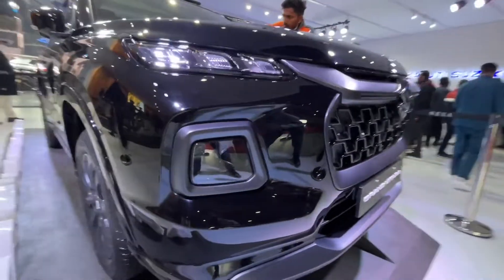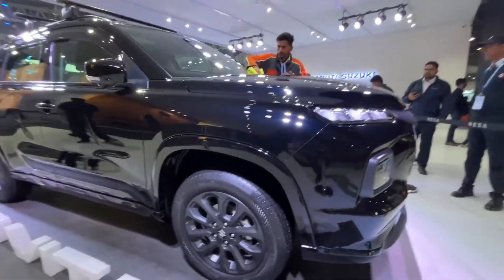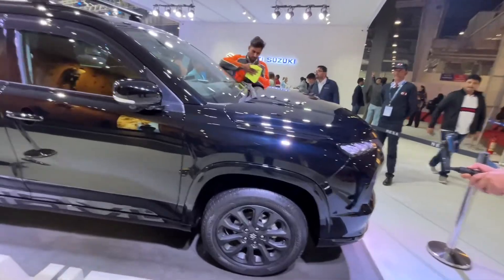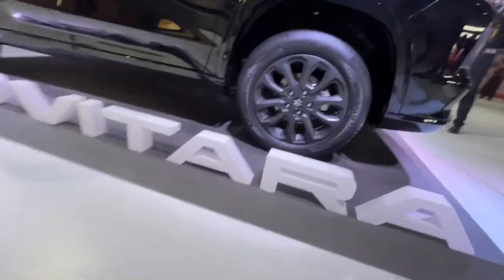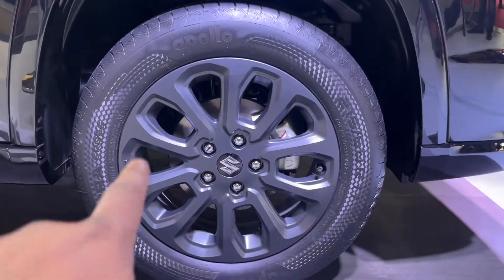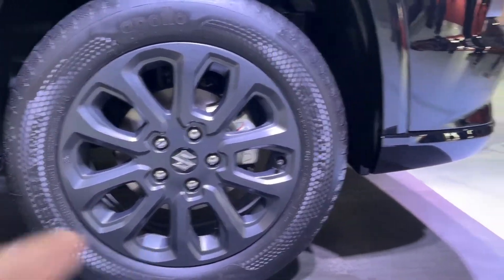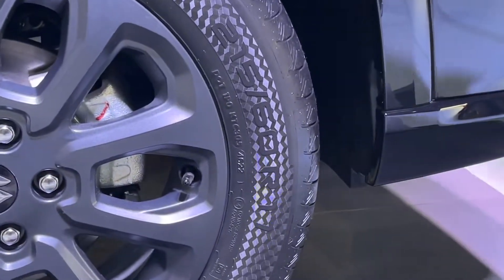If I talk about the side, you can look at the side — this is also an all grip variant. When you have a 360-degree camera you can see everything. The alloy wheels are also finished in a matte finish. You can get the tire size: it is 215/60 and 17 inches.